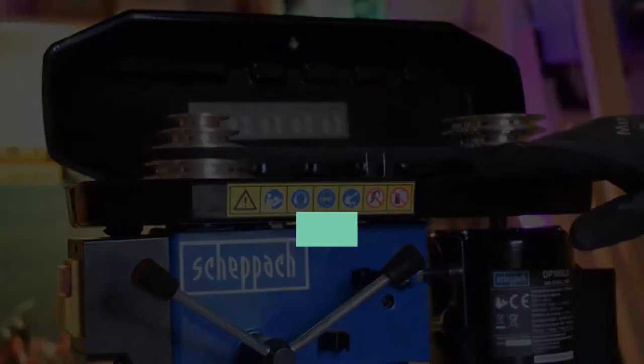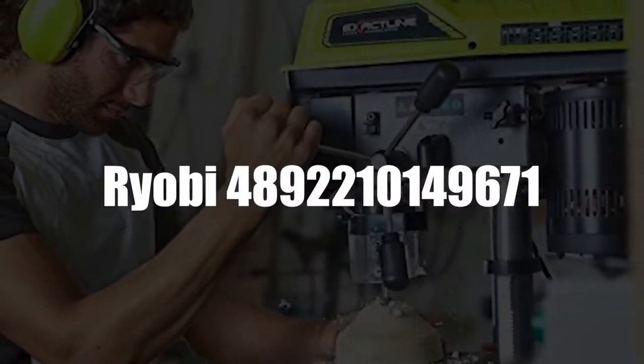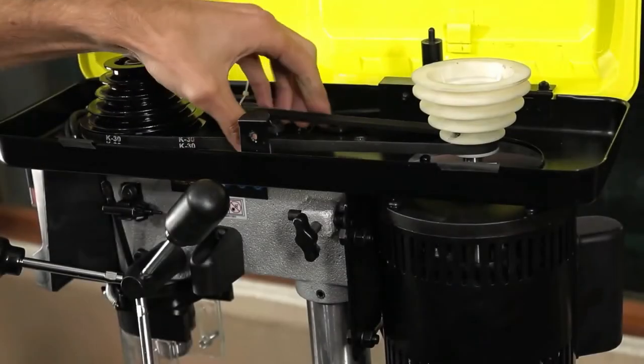In fourth place, we have the Ryobi Column Drill. With a powerful 390-watt electric motor, the Ryobi Column Drill has an amazing performance. It has a lot of other functions as well.